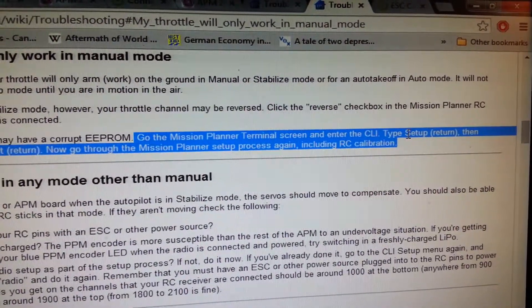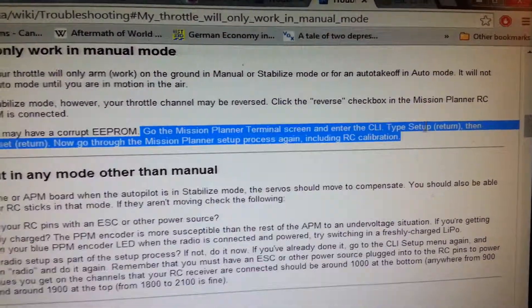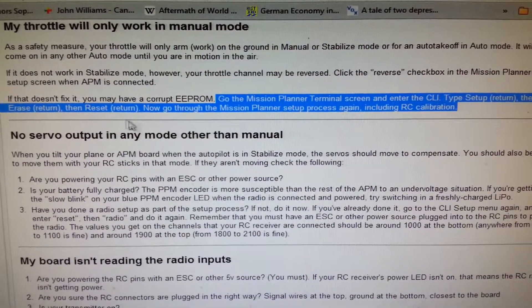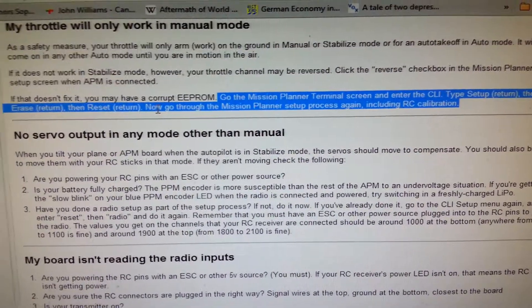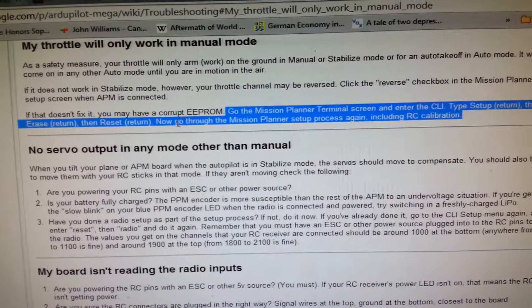Type in Setup — make sure it's in the exact same manner with a capital S — and hit Return. After you've typed in Setup, then type Erase, then Reset. It will give you a little prompt asking yes or no, and you type Y and hit Enter, and then it will reset.